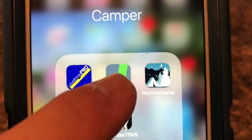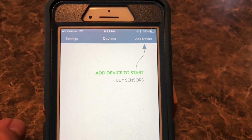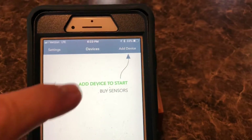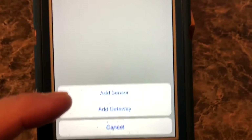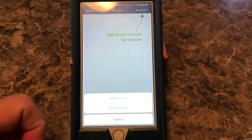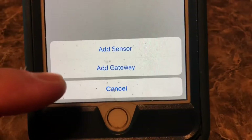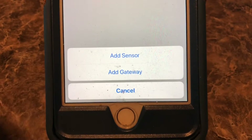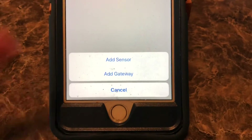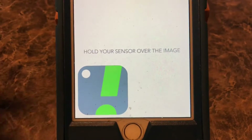Okay, here is the SensorPush app. Let's go into that — it says 'add device to start.' I haven't even read the directions but this thing is going to be pretty simple to set up. It says 'add device' so I'm going to do that. Now it says add sensor or add gateway. The sensor connects via Bluetooth to the phone, but if you're not close enough for Bluetooth to connect, you can get a gateway. A gateway works off Wi-Fi and allows that signal to be sent through Wi-Fi so you can monitor it from pretty much anywhere. I'm going to add the sensor since I don't have a gateway.